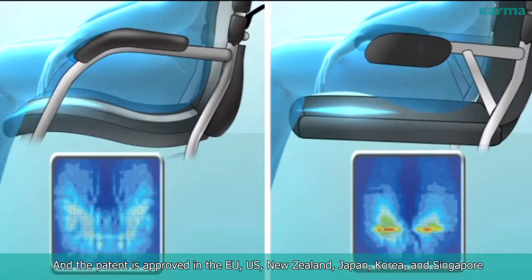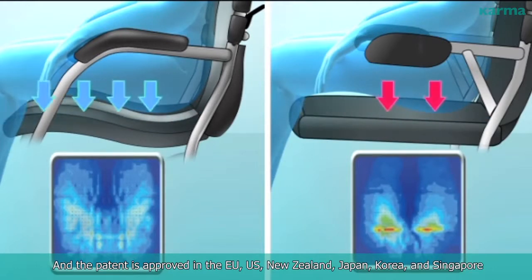The patent is approved in the EU, US, New Zealand, Japan, Korea, and Singapore.